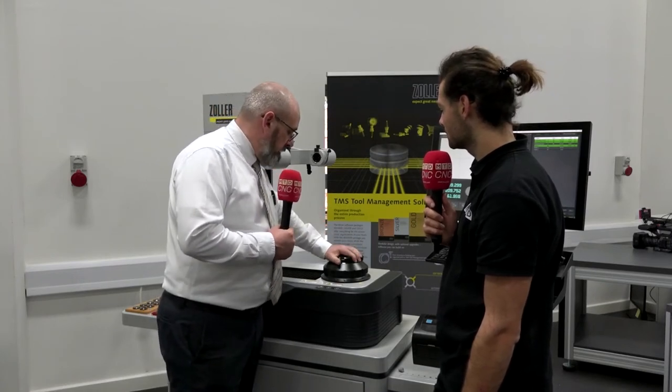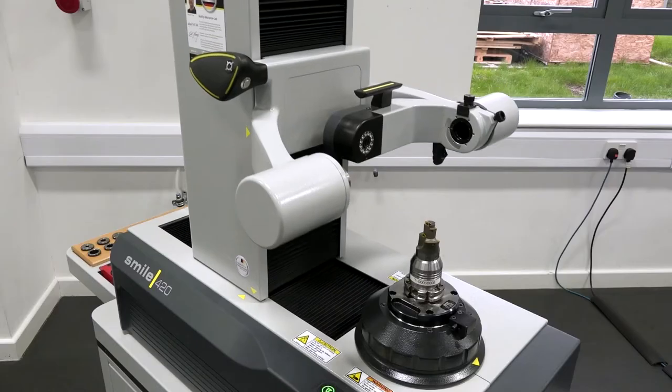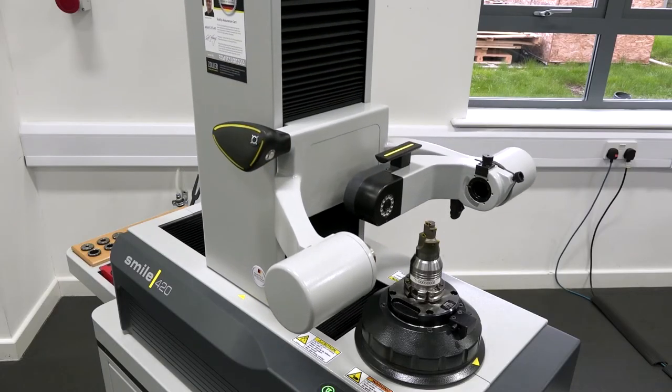When we change this over, we guarantee the repeating accuracy in Z for this spindle is plus or minus a micron. It's got power clamping onto any pull stud, and we can also deal with hollow shank tools such as HSK and Capto — with the exact same clamping system. We just have specialised tool posts.